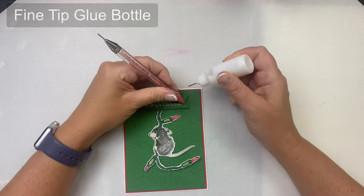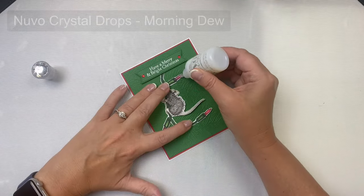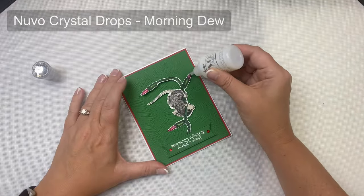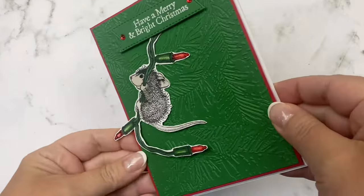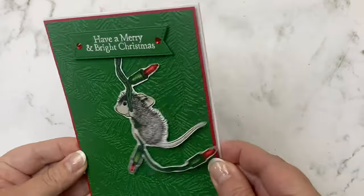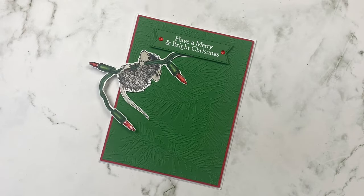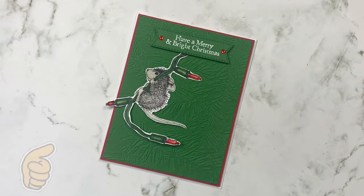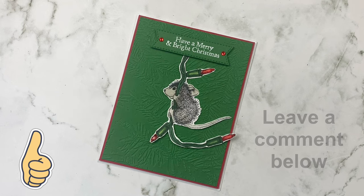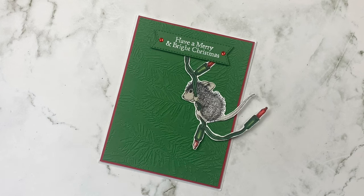For my finishing touches I added some red rhinestones to each side of the banner and also added some Nuvo drops in Morning Dew on top of those red lights. This dries clear so it will give those Christmas lights a nice shine once it dries. Here is the finished card! I just love how fun this interactive card turned out and it's super easy. I hope you'll give this video a thumbs up and leave me a comment — tell me if you like making interactive cards and if you've ever made a pendulum card. This was my first swinging card ever and it was super fun to make.